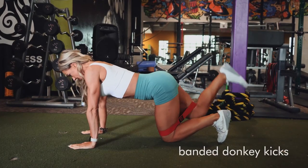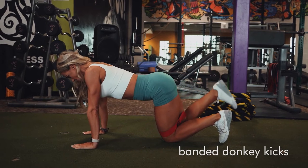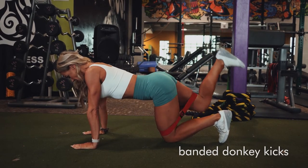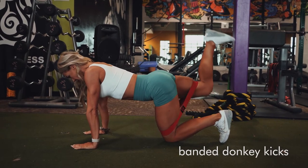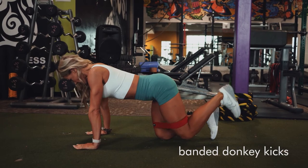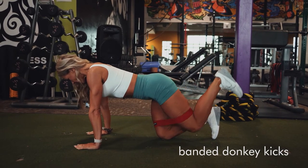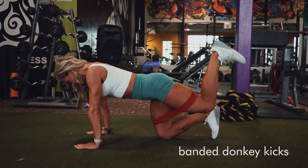Banded donkey kicks. So with a hip band right above your knees, you're going to get onto your hands and knees on all fours. And I really want you to squeeze into the glutes that you're lifting. Keep your knee nice and soft, bent just a little and squeeze into that glute. You might have to rotate your knee out just a little bit to feel that squeeze all the way in the glutes.